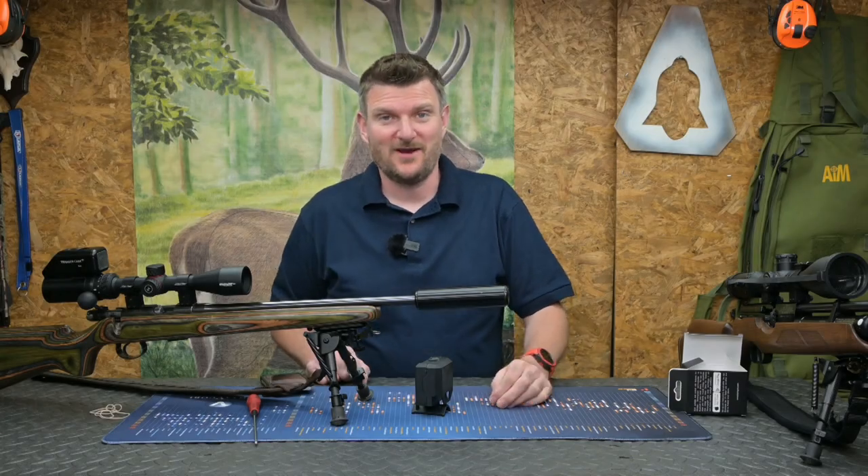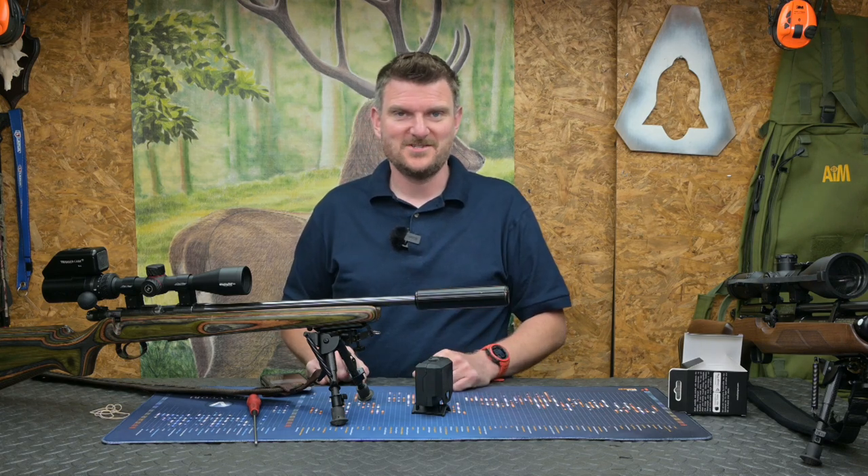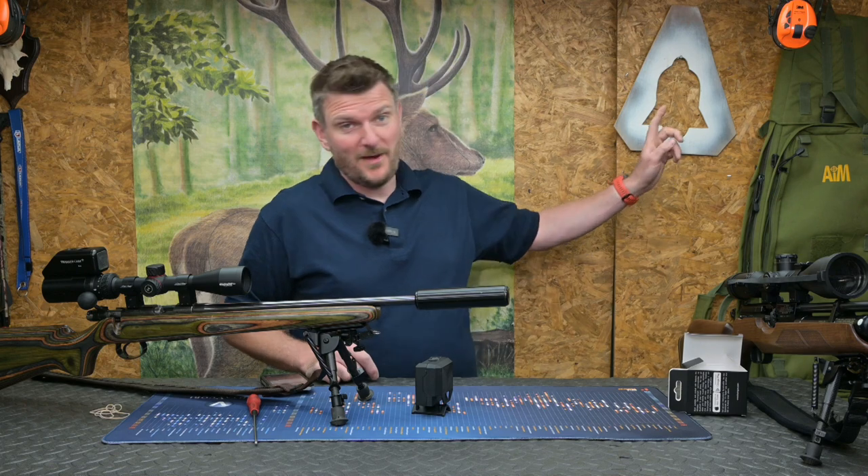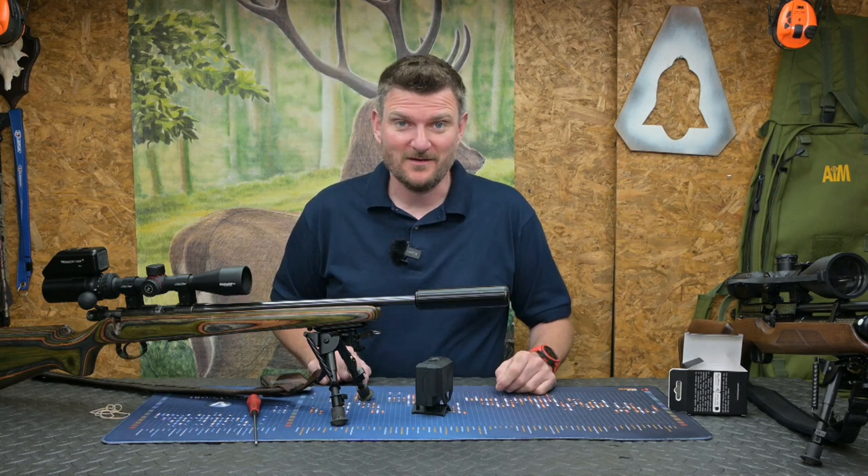I hope you've enjoyed that little rundown on the useful FX airgun chronograph, which will of course work for rimfires too. Please like, subscribe, comment, click the notification bell and keep track of the regular uploads. Thank you for watching, bye for now.